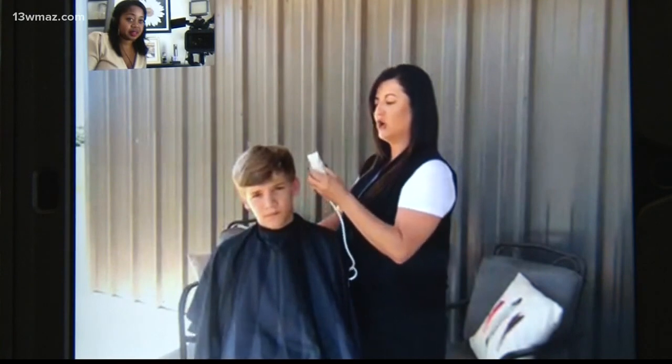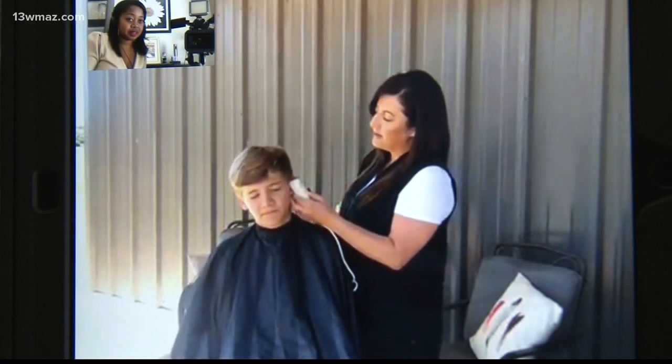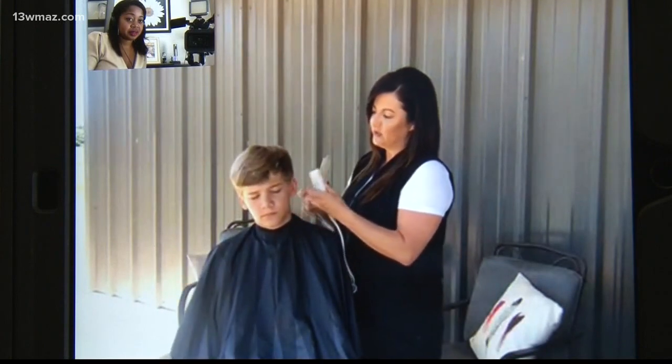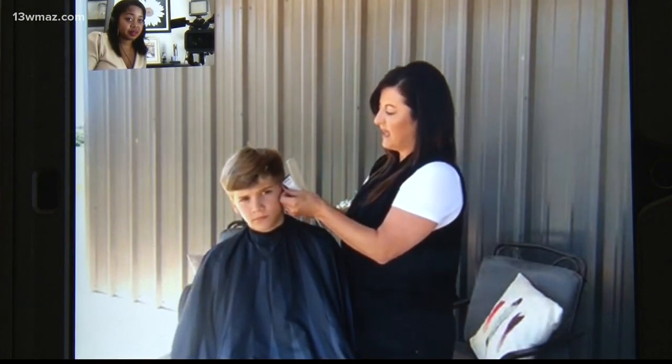I'm going to take my trimmers and turn them sideways, using the edge of the blade to trim around the top of his ear. If I need to, I can bend the ear down and come at the same angle from behind.